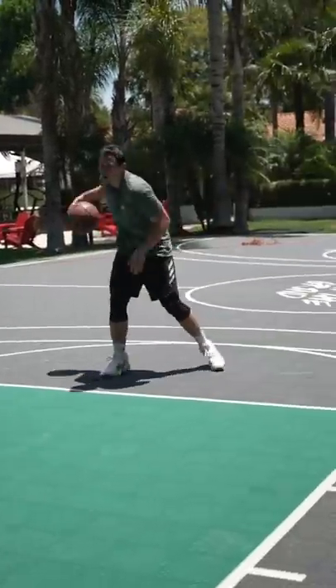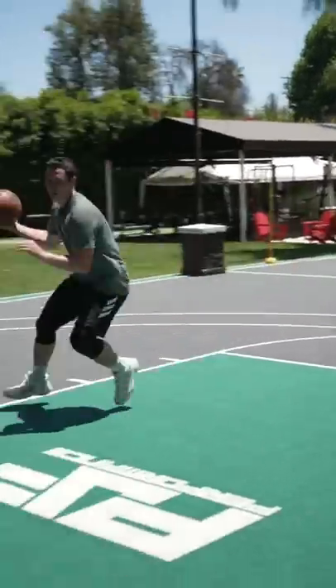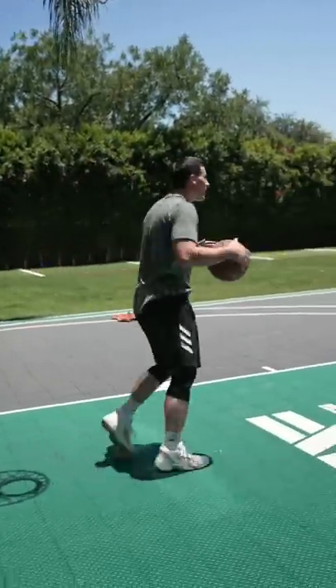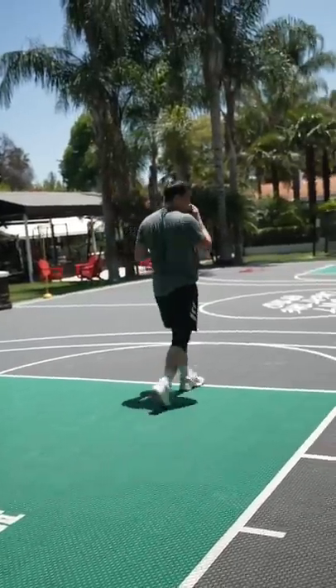Starting at the free throw line, I can do whatever move and then just let it hang. You see how I let it hang? I didn't freak out. I let it hang, I gathered, and I finished.